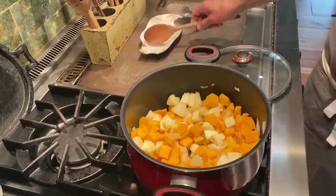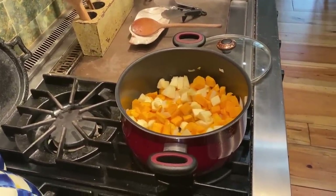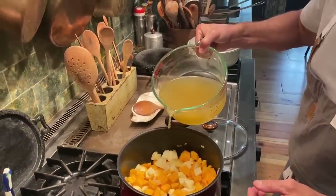And then one more thing: I'm going to add to that five cups of low-sodium chicken broth.